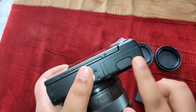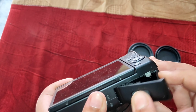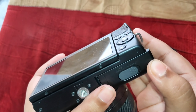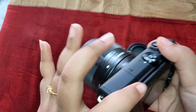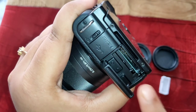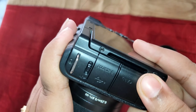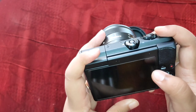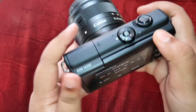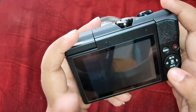When you want to remove the lens, press this button and it is easy to remove. I will also show you the battery slot — you press the button and it will open. This is the card slot; you open it from this place and put in your memory card.